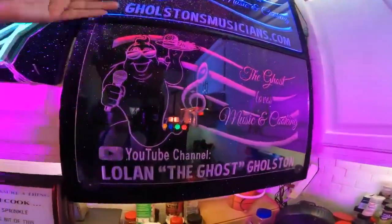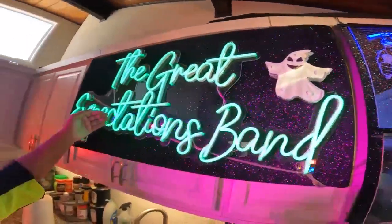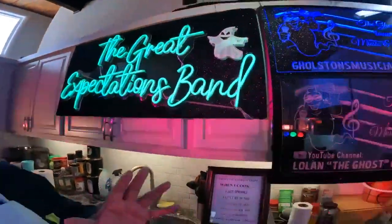Go to ghostonsmusicians.com and check out the Great Expectation Band. This is a party and wedding band — oh my god, you need to hire these guys for whatever event you have.